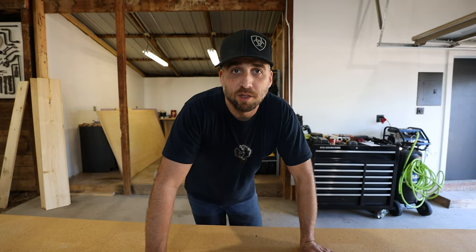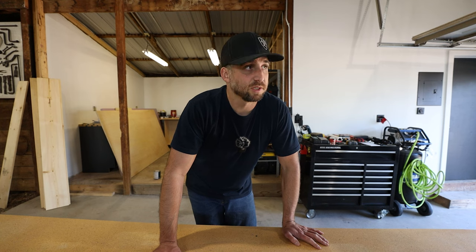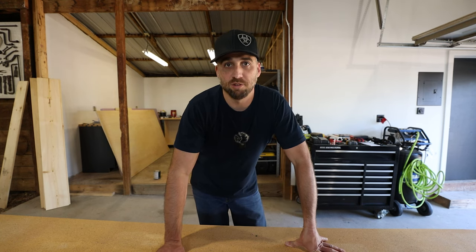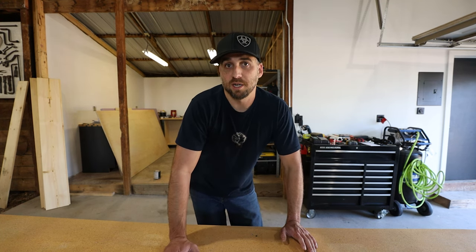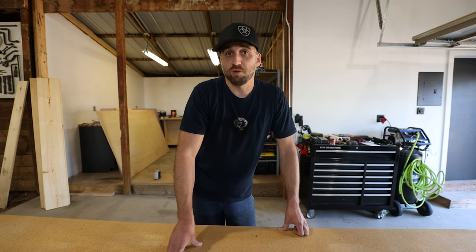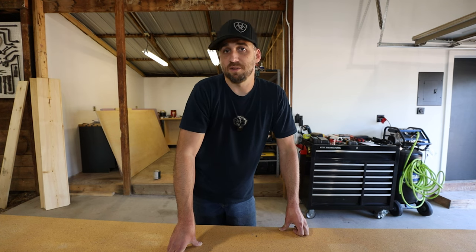Welcome back everybody to another video. As you see by the drawer slide that I had, I'm going to be building some drawers for this Sequoia today. But instead of just making another video where it's me showing you exactly what I'm doing, I'm going to go into how I plan, how I measure everything, because not everybody has a Sequoia. So everybody's build is going to be different. Not every drawer system should be the same. Everybody's needs are different — they all have different gear, different tools, different everything.